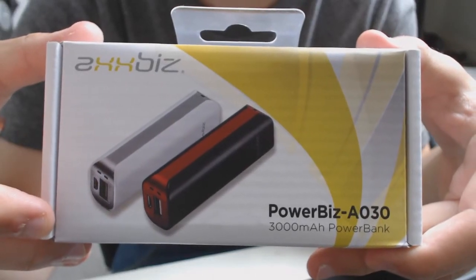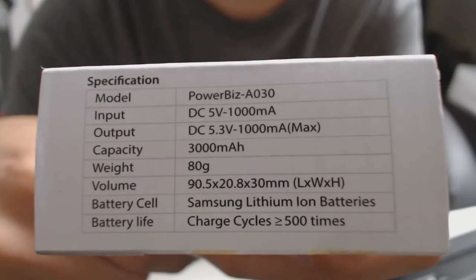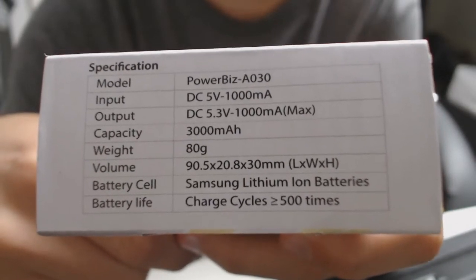Hello and welcome to my review of the Powerbiz A030 Powerbank made by Axbiz. This product is a 3000mAh personal battery for use with USB devices.